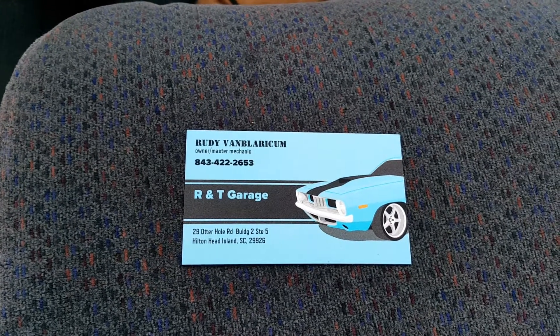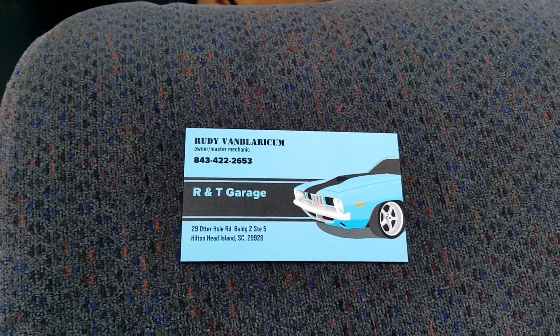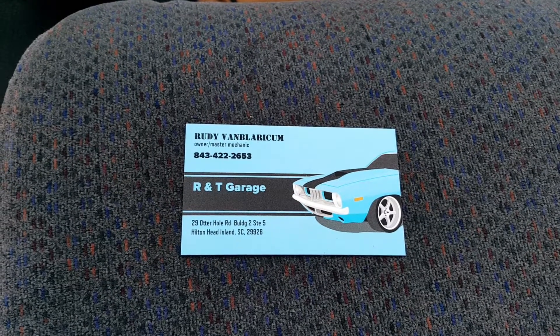Welcome to R&T Garage. Today we're going to show you how to reset your oil maintenance light on a 1999 Chevrolet pickup with no buttons on the steering wheel.